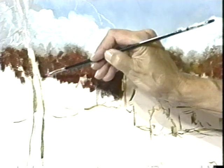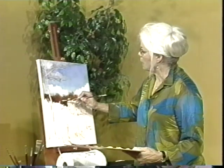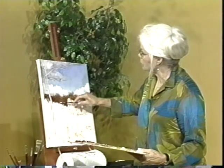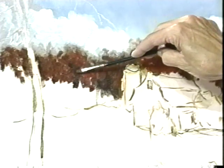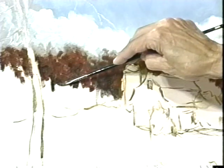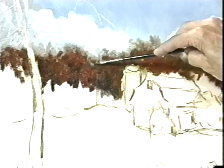Here's what happens. Your brain is always telling you, well I know what a tree looks like — it goes like this and this happens and that happens. And so you start painting what you think you know instead of what you see. And as soon as you do that, it doesn't look like you want it to look. Just open your eyes really big and look at your subject and find the lights and the darks in the subject — that will tell you.